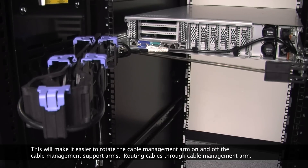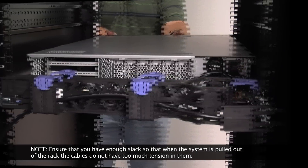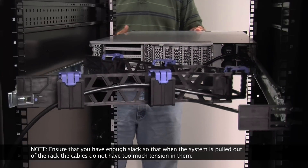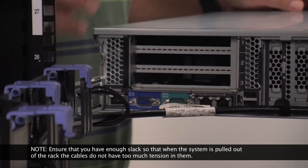Routing cables through the cable management arm. This picture demonstrates how to route cables through the hook and loop fasteners on the cable management arm. Ensure that you have enough slack so that when the system is pulled out of the rack, the cables do not have too much tension in them.